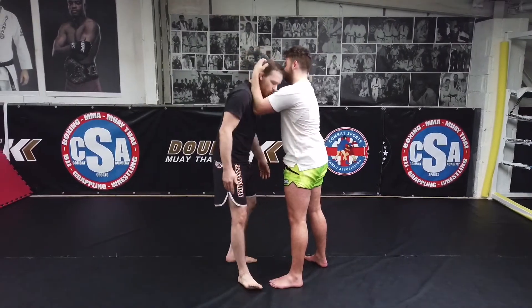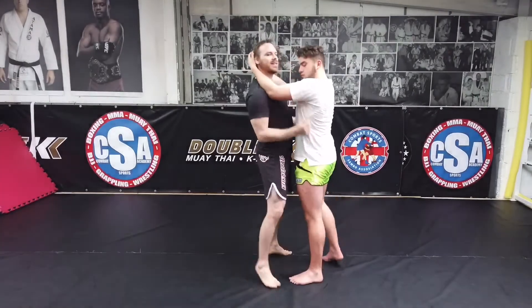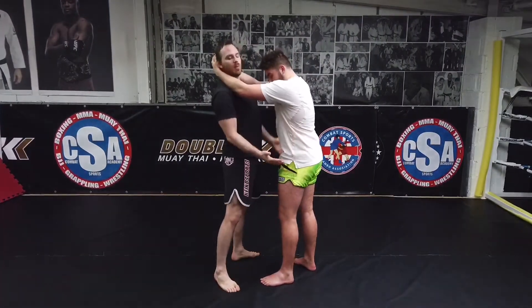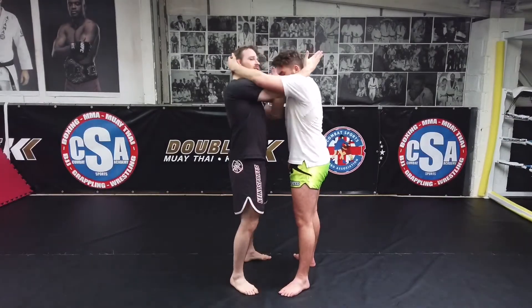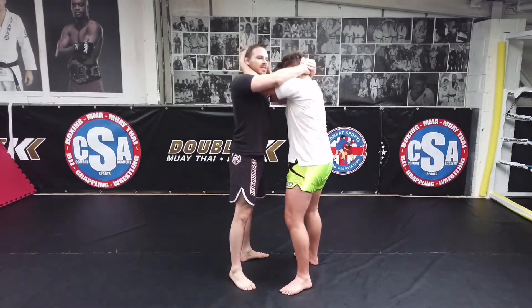My hips are in and my head is up. His goal is to break my posture and pull the head down. So it's hips in, head up. I'm also going to shrug my shoulders. All the time we're doing this, he's going to do the same — his feet square and angled out. So I pummel one in, two. Once I've got two inside, knee pummel inside.